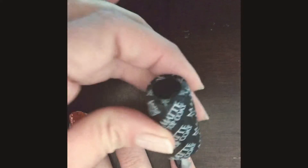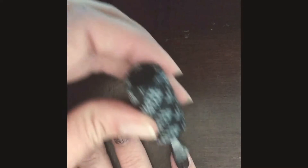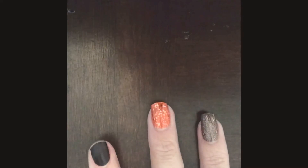I got that all over my finger — trying to watch the video while recording and do my fingers. That looks really pretty. It's just a chocolate burgundy color; it's so hard to see on camera.